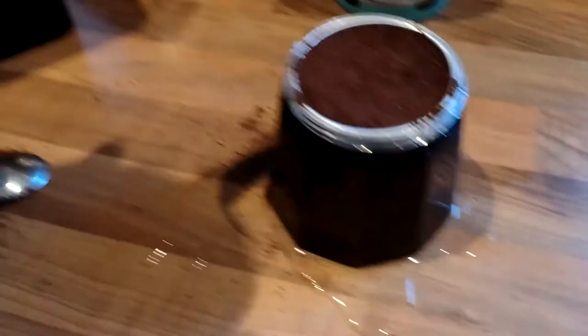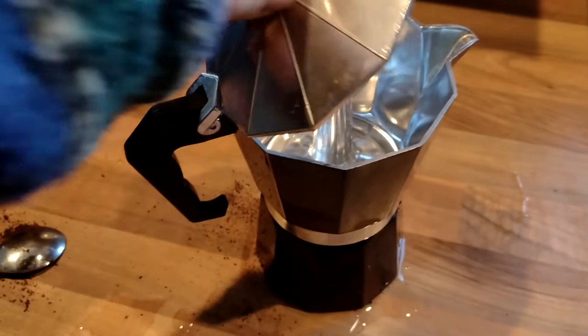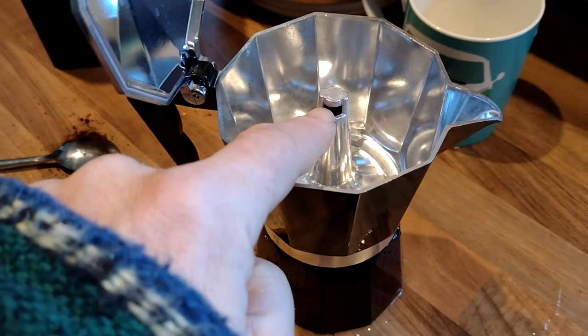Tamp it down like a solicitor — barrister, whatever you call them. Now I've just got to screw that on nice and tight. There we go. Now if you look inside, you've got this spout — when I heat this up, the water in the bottom chamber is going to come up with steam through the coffee. It's going to bubble up through there. There's a filter with little holes underneath that bit.